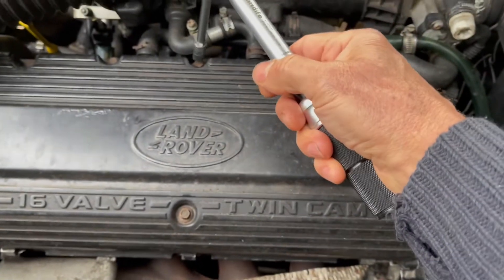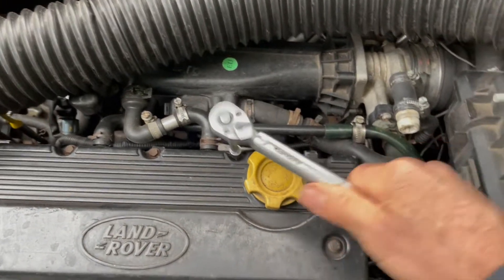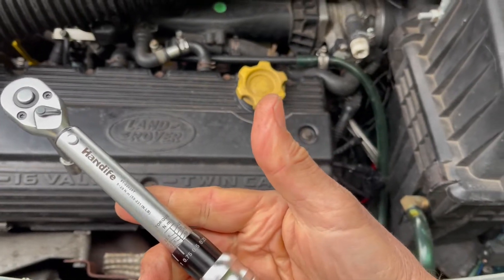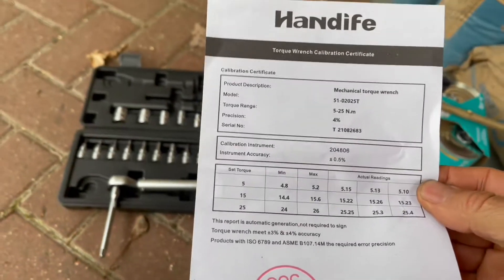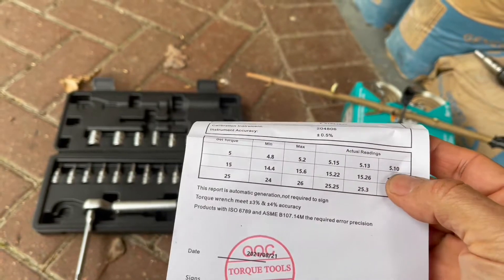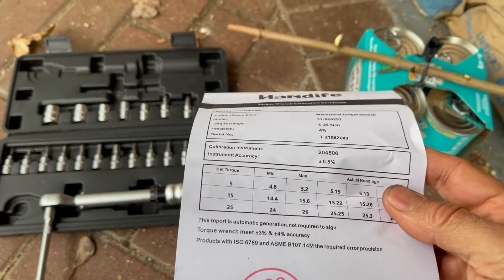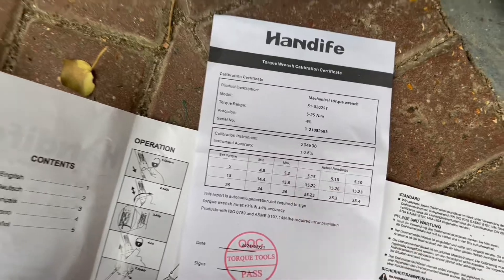Why do I need a tool like this? The official torque for these sort of bolts is 8 Newton meters, which is very low, and this tool is ideal for those torques. These are already done up — you can feel a nice solid action and a good click — but is it actually accurate? Here's the box, a very short manual, and what's nice to see is a calibration certificate showing it's been individually tested. At 5 Newton meters set, it actually gives a reading of about 5.1 Newton meters. Let's see if that's true.